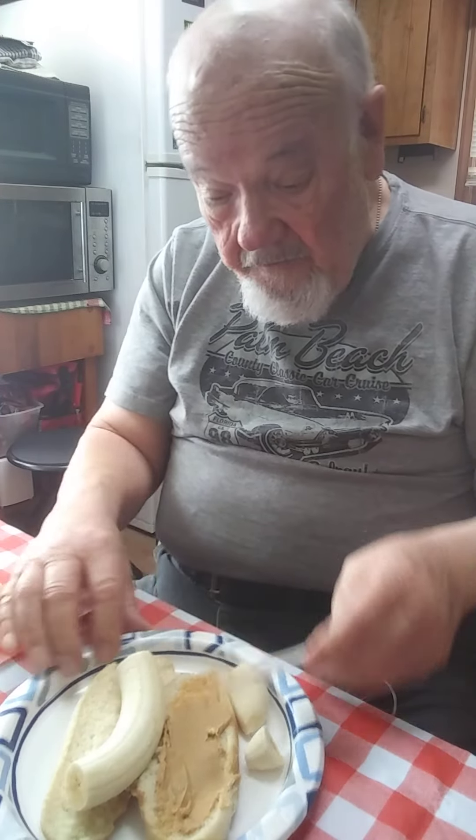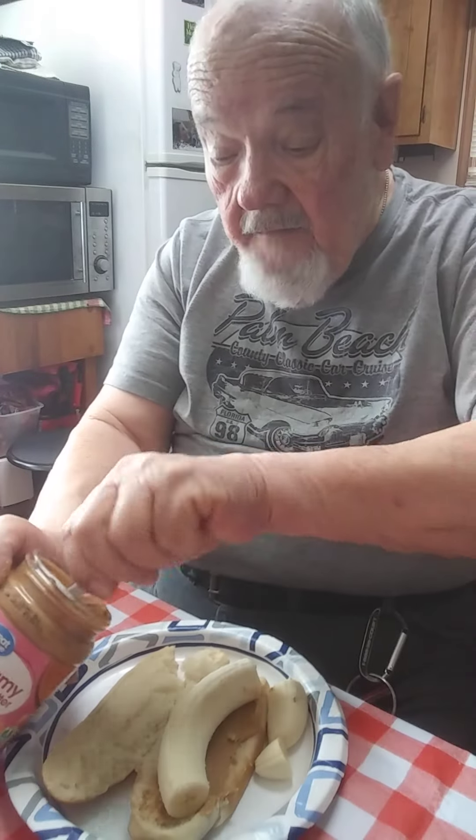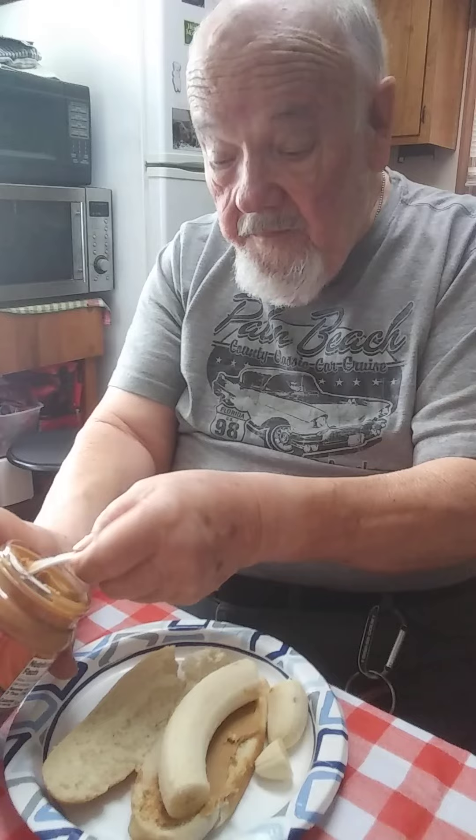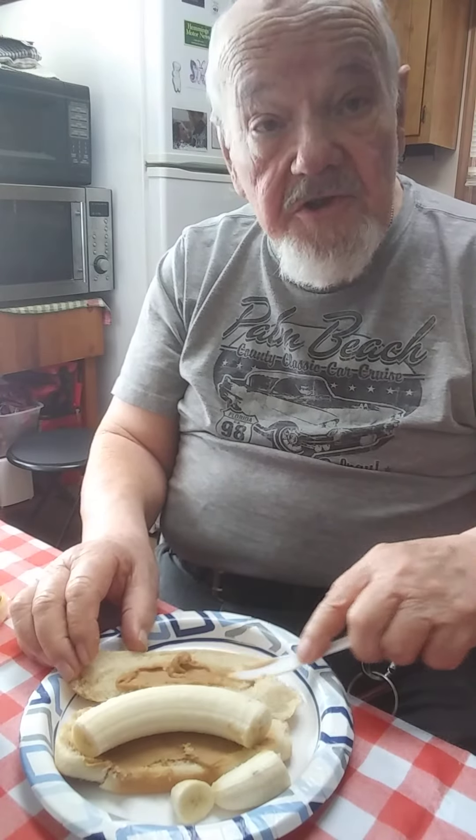And we put the banana on this side. Then we take a little bit more and we spread it out on the other side, because we have to have our nutrition, you know.